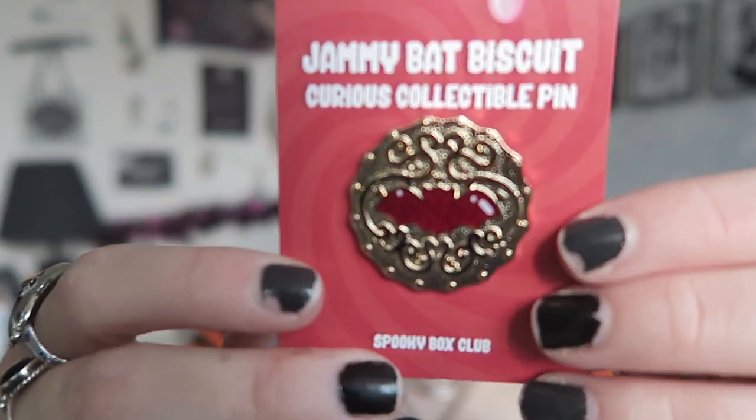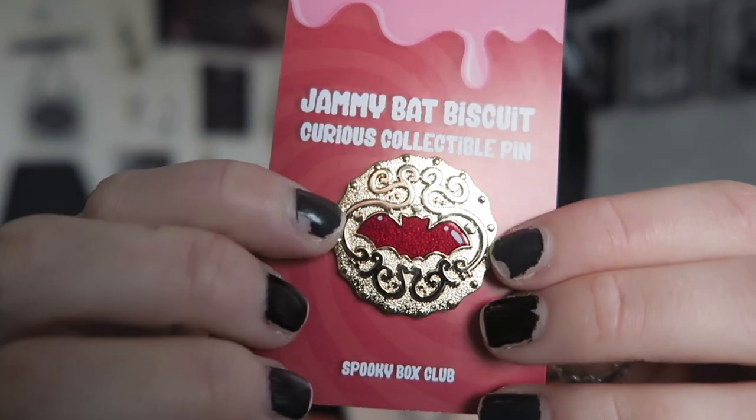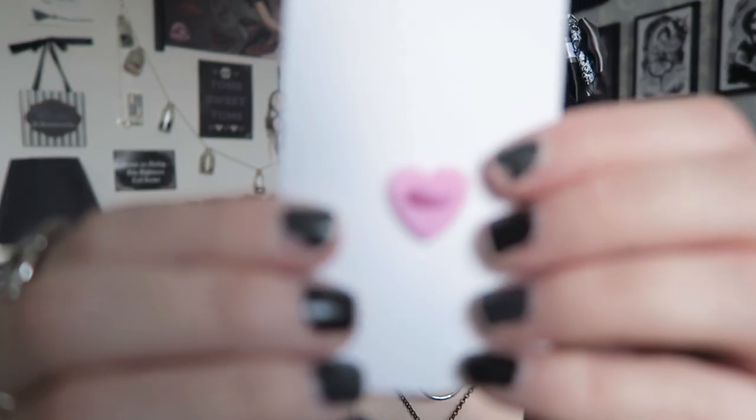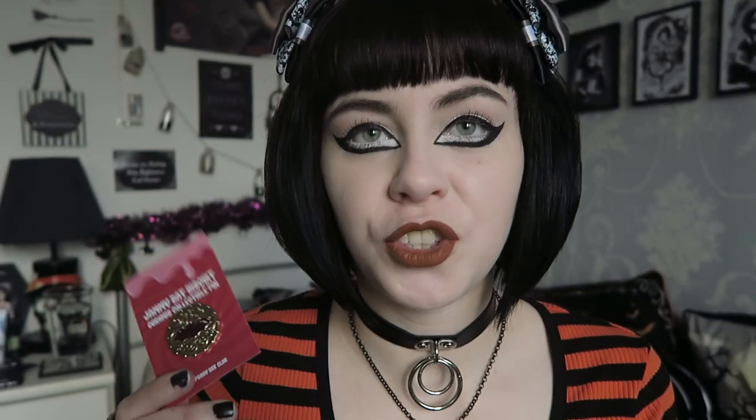The pin is very very cute - it's like a jammy dodger but it's actually got a bat on it. The jam is in the shape of a bat, which I really like. It says 'Jammy Bat Biscuit Curious Collectible Pin' and the back is actually a heart, which is cute too. Normally I'm not into gold, but I think this is really fun and unusual and I really like the red in it. I'm actually going to keep this one just because I think it's really fun. I'm really glad we got a pin because I like the majority of Spooky Box Club's pins.